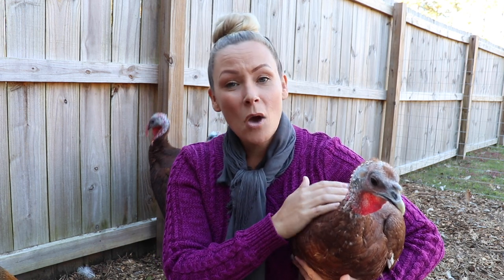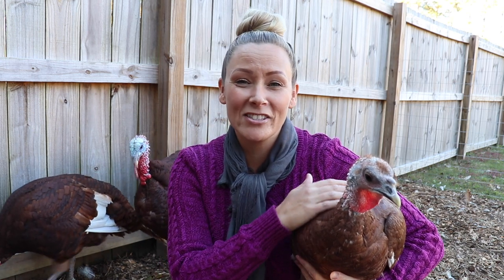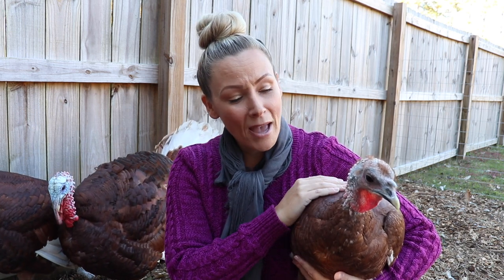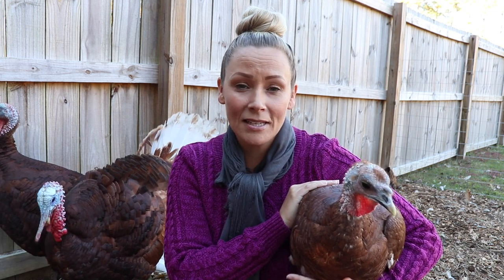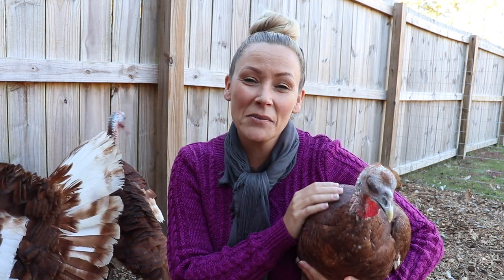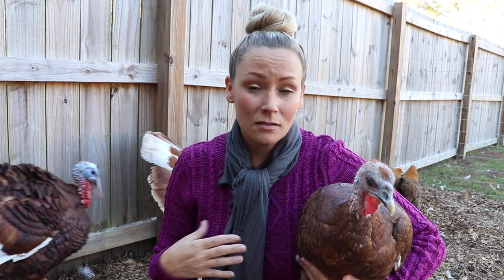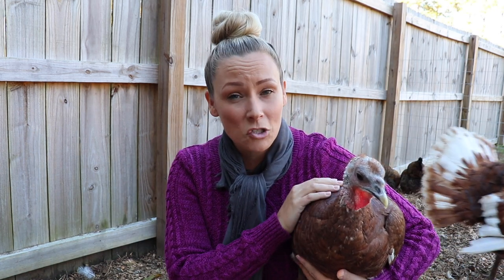Whenever this sweet girl sees me coming out here with a pair of scissors, she's like, 'Oh lord, here we go again.' Her little wing was shaking just now when I was cutting them — she probably has a little PTSD from that day. I know I do. I have so much compassion for our animals. That's part of why we do what we do here on the homestead — I want to know that what we are raising is being raised with love and care. All of these little guys are precious to us, even the ones that are going to be on our kitchen table someday.